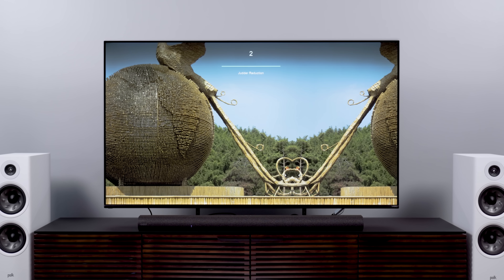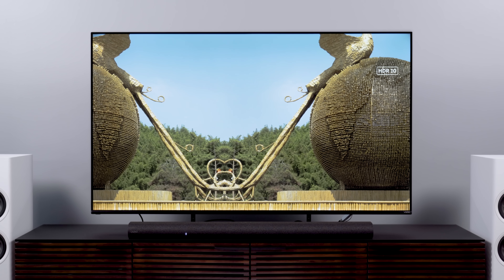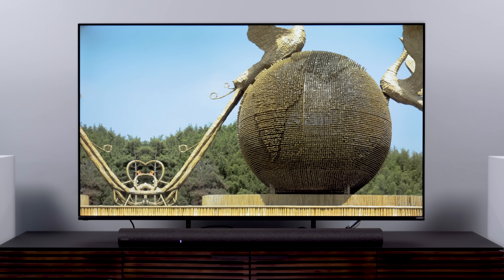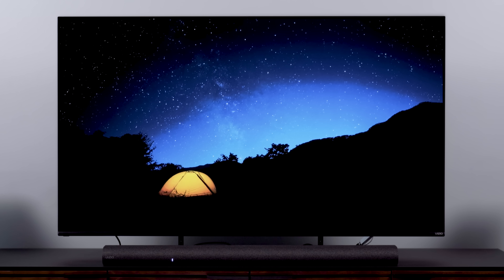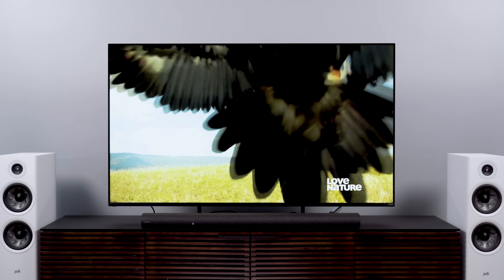Motion? Well, by default even in the calibrated modes, this TV had two points of de-judder and one point of de-blur on in the motion settings menu. Without that, you get pretty noticeable stutter when you have static vertical elements panning horizontally on screen. It's significant enough that most folks will just have to deal with a little soap opera effect to get rid of that. I'm not thrilled about that. Overall processing, though — not bad. It dispatches with banding a bit better than I expected, and cable/broadcast content looked fine as long as the signal was decent.